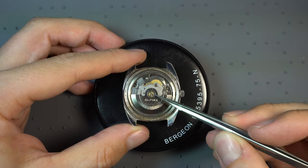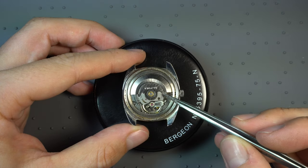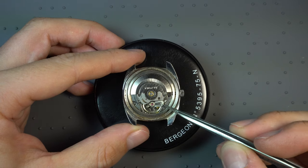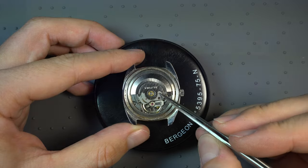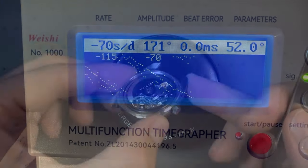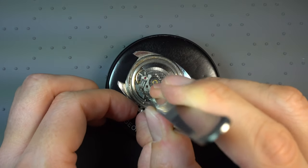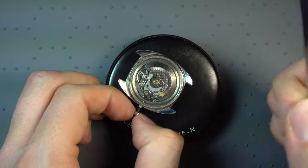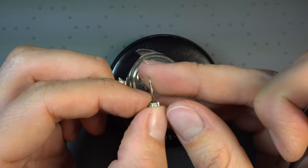I think it's even running. In the beginning it was not, but now — oh, it's running. Not so fast, but it's running. Let's have a look on the timegrapher. And there we have the bad news: amplitude looking pretty bad, and it's losing 70 seconds with the beat error arrow. That's not what we want to see. But let's continue — maybe we can fix that.